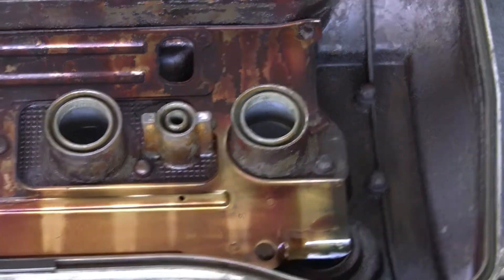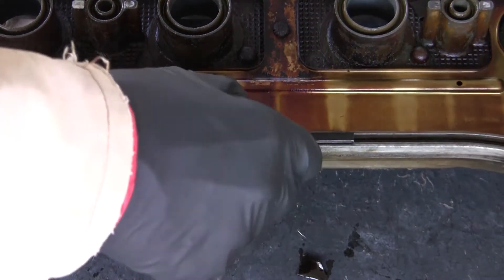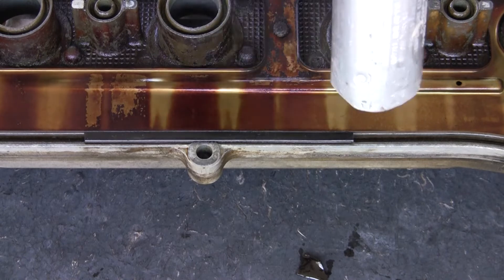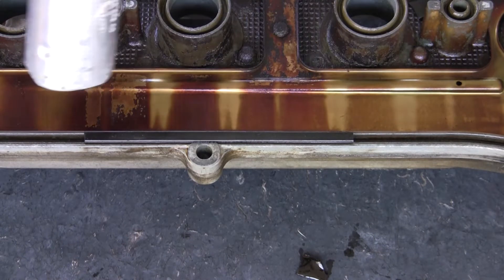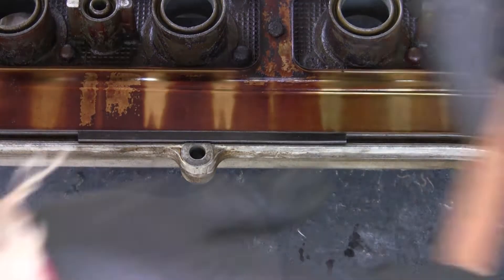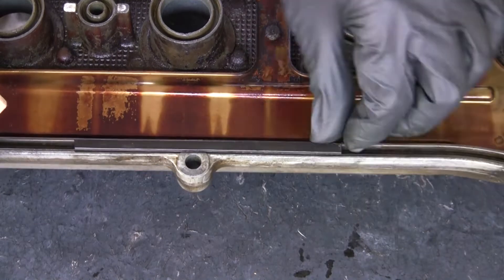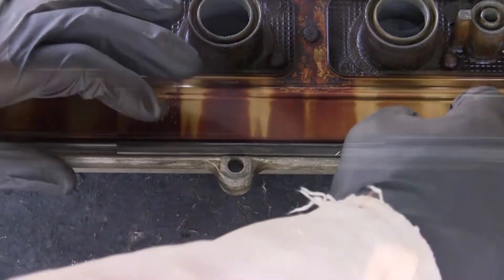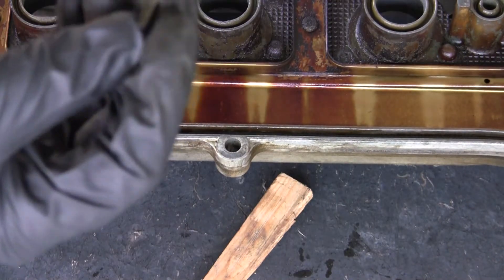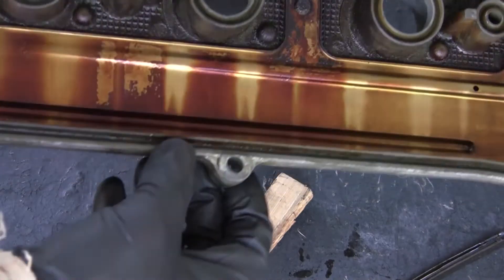We've got one piece left here to get out of here, and you can see it feels like it's cemented in there hard as a brick. So I'm just going to warm it up, grab a piece of wood to pry it out with. Here it comes though — look at that, comes out in one piece. So now it's all gone, no pieces stuck in there.